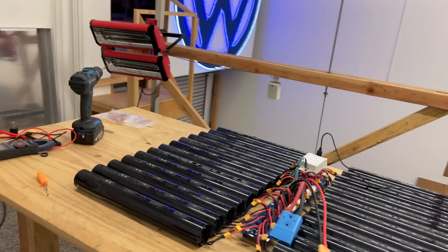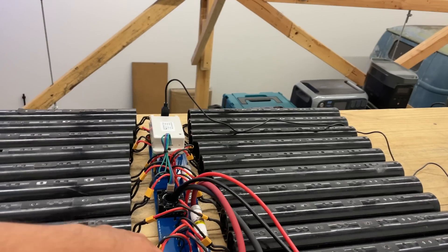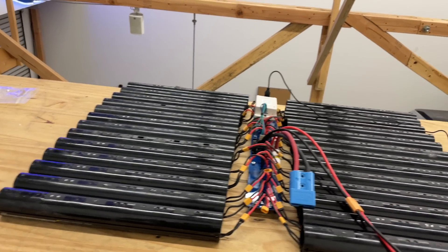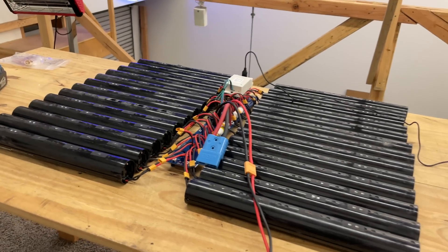Quick update tonight on the Mega Dongle X. This is version 2 that is designed for the 20-cell and the 30-cell packs that we currently have — the scooter packs.